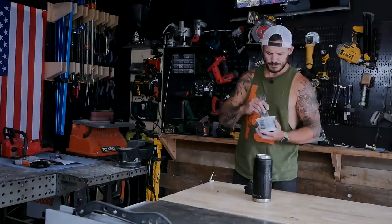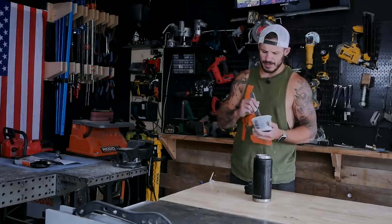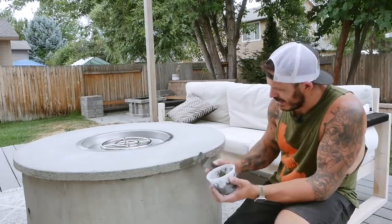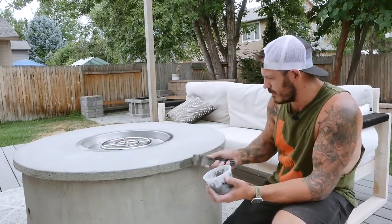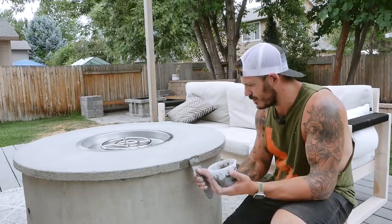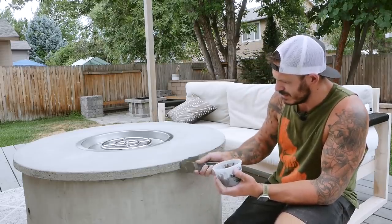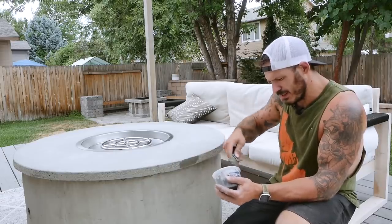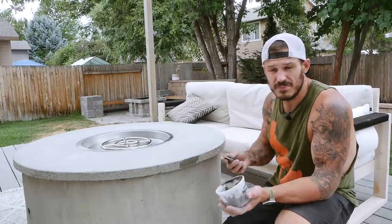This is Portland Cement — usually about ten bucks a bag. You don't need a bunch of it, just about a cup's worth. Take that and start patching everything up. You can also use it to fill air bubbles if you find a few on top — it's not a big deal. This stuff dries really quickly, so move fast; it's already drying quickly because it's 100 degrees outside.